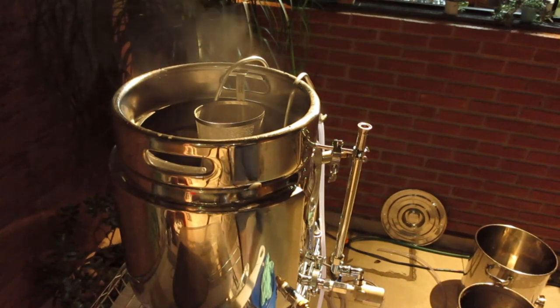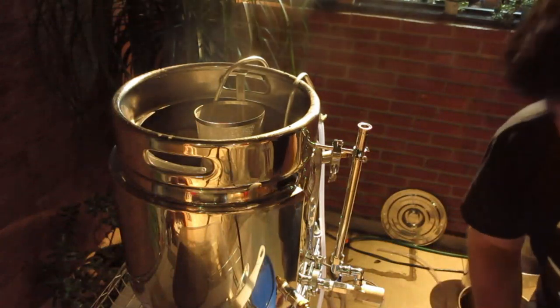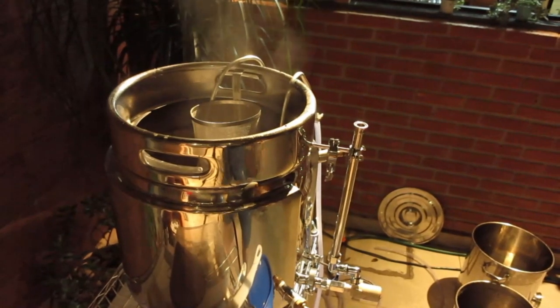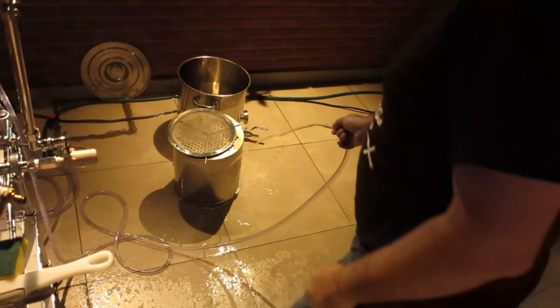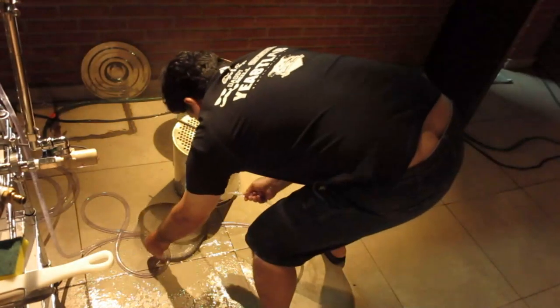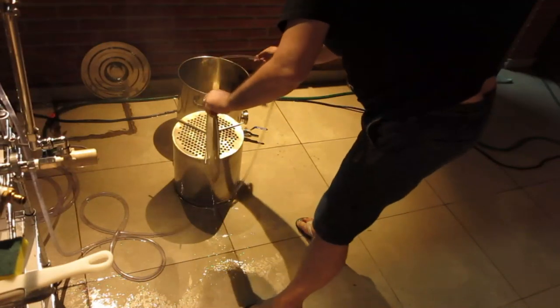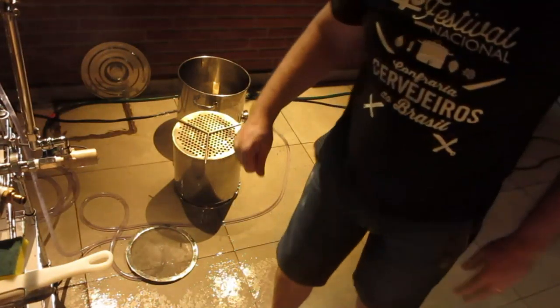Pronto. Finalizado. O chiller aqui, já está com o baldinho sanitizado. Vamos ligar aqui a nossa água para resfriar o mosto. Vamos aproveitar a água quente — vamos lavar as panelas, nego?